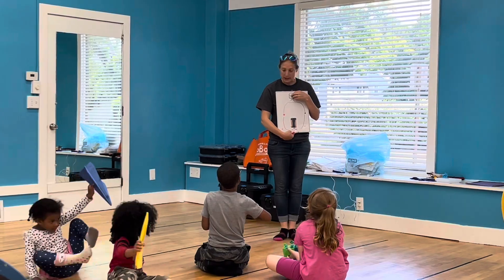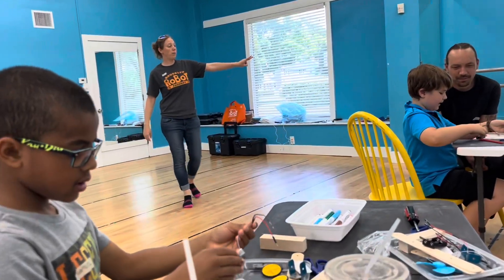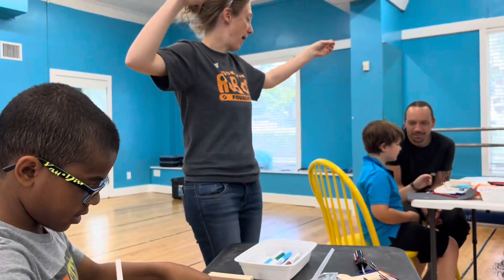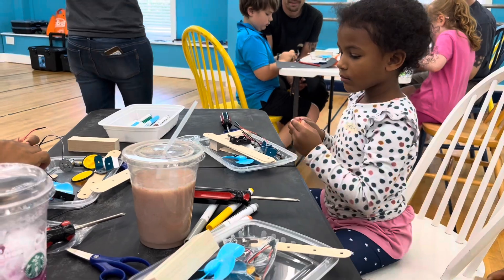Your circuit is going to work. There's two parts of your circuit: there's a motor and a battery pack. Go ahead and take your motor and your battery pack and we're going to connect them.